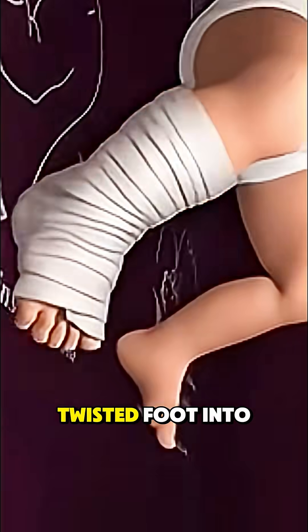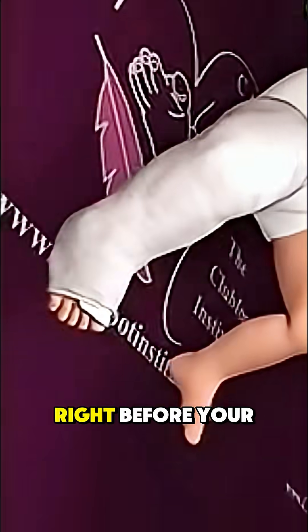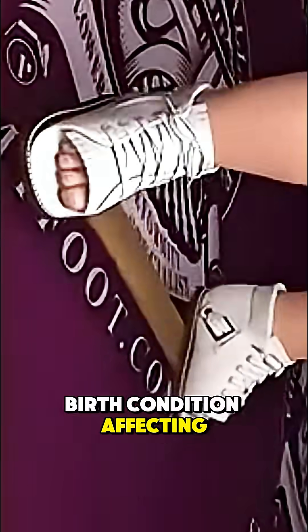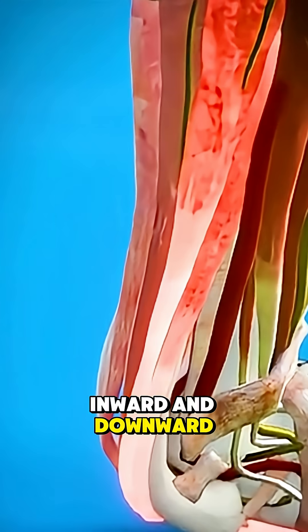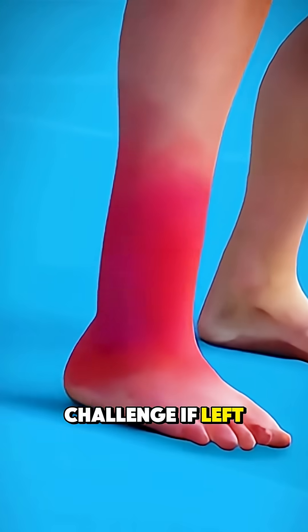See how surgeons turn an inward twisted foot into a perfect step right before your eyes. Club foot, a common birth condition affecting about 1 in 1,000 babies, twists the foot inward and downward, making walking a challenge if left untreated.